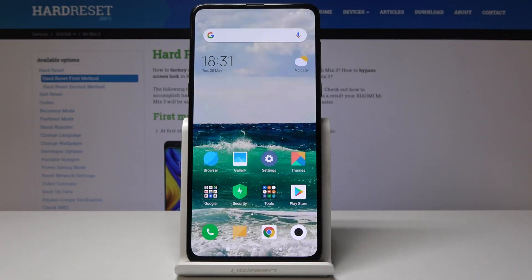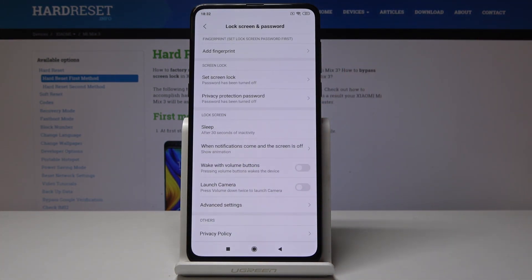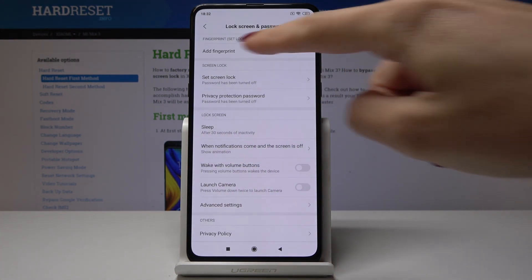Here I am at Xiaomi Mi Mix 3 and let me show you how to add a fingerprint on the following device. At first you have to select the settings, then scroll down and go to Lock Screen and Password. The very first option is Add Fingerprint.